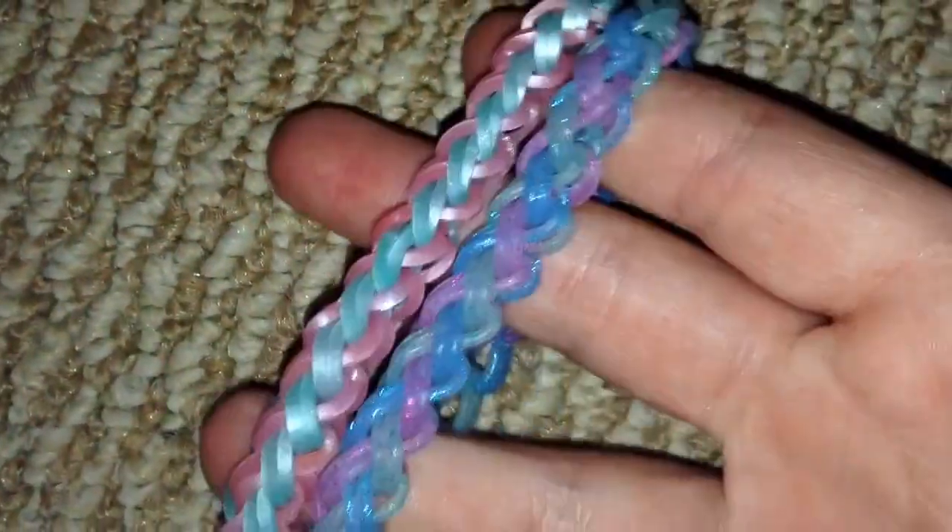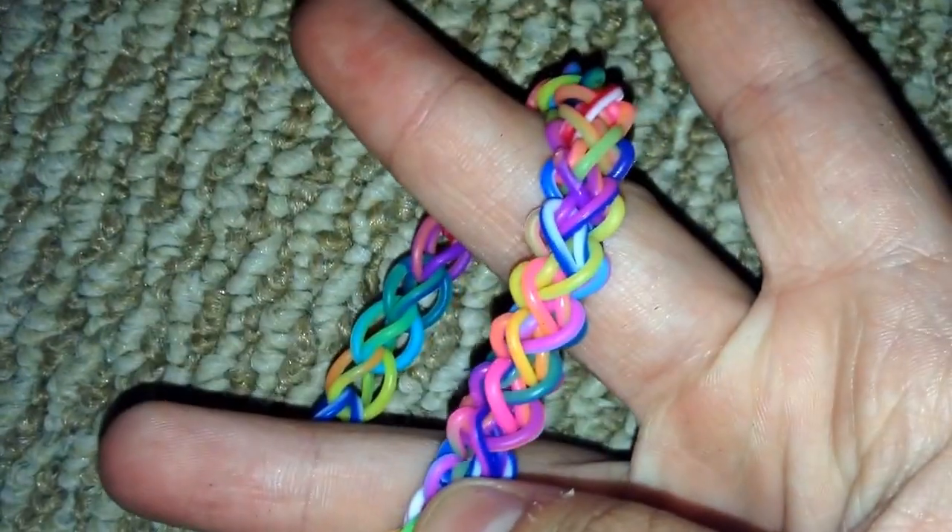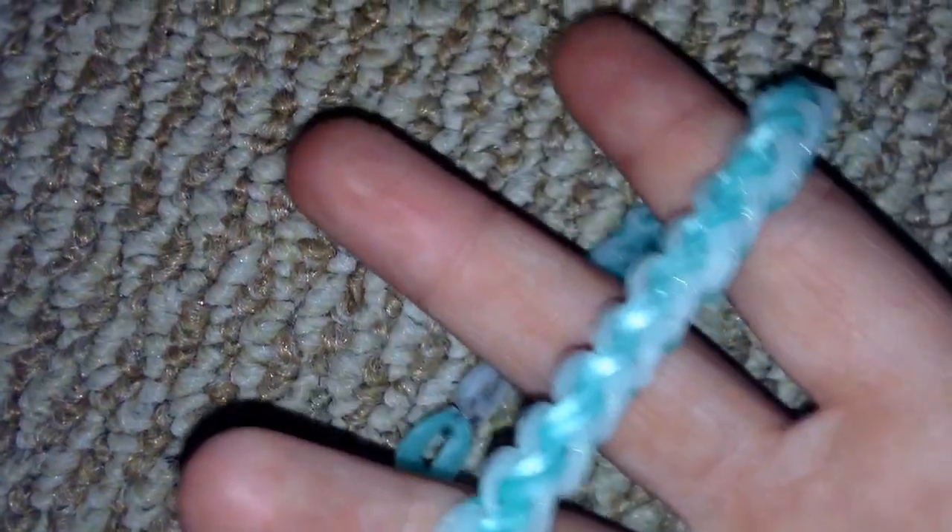Hi everybody, this is Katie from Tropical Looms and today I'll be showing you how to create this really cool cinnamon braid bracelet. This bracelet is an original design and it's reversible, so it has a little zigzag pattern on the back. This one was made on two looms, this one on one. I'll show you some other ones — this one was made with the mixed marble bands that are limited edition, this one with the firework bands.